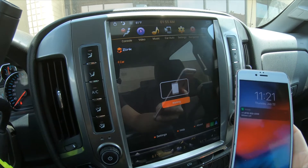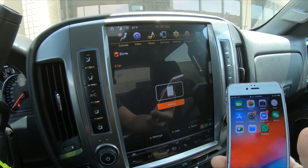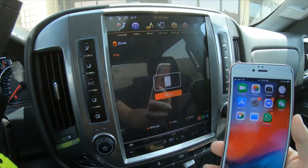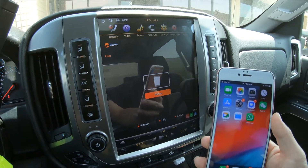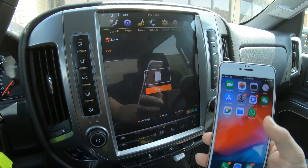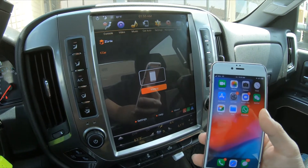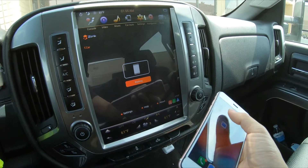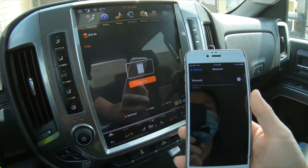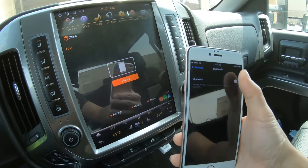We also need to do a Bluetooth connection. The Bluetooth connection is needed for the initial handshake. Once it's connected wirelessly, you can actually disconnect or turn off Bluetooth. So now on our phone we're going to go to settings — our Bluetooth is off right now, let's turn that on.